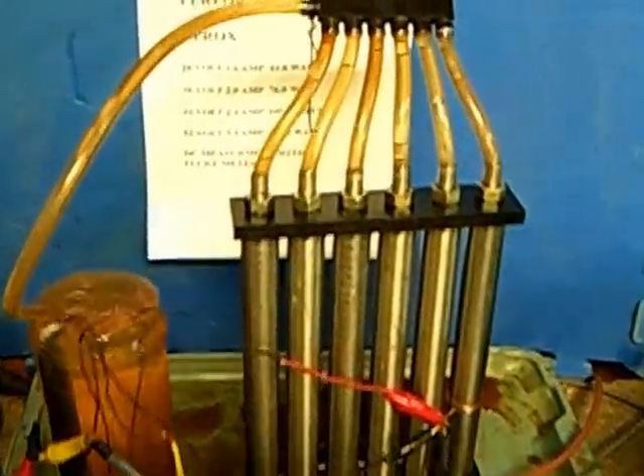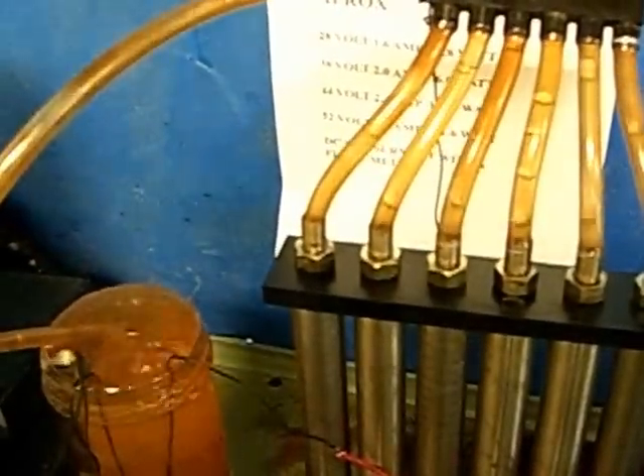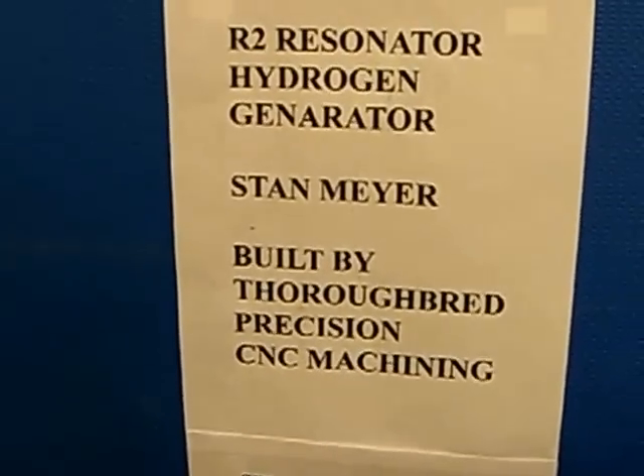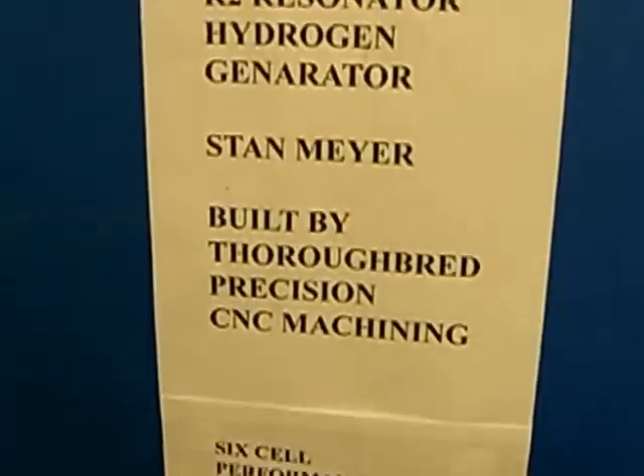This is my third video of the R2 Resonator, a device that Stan Meyer invented. We built it at our machine shop — we're a CNC machine shop.